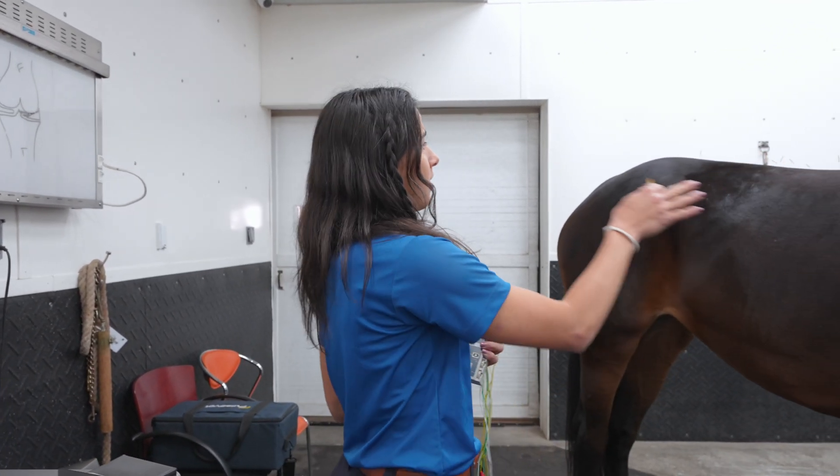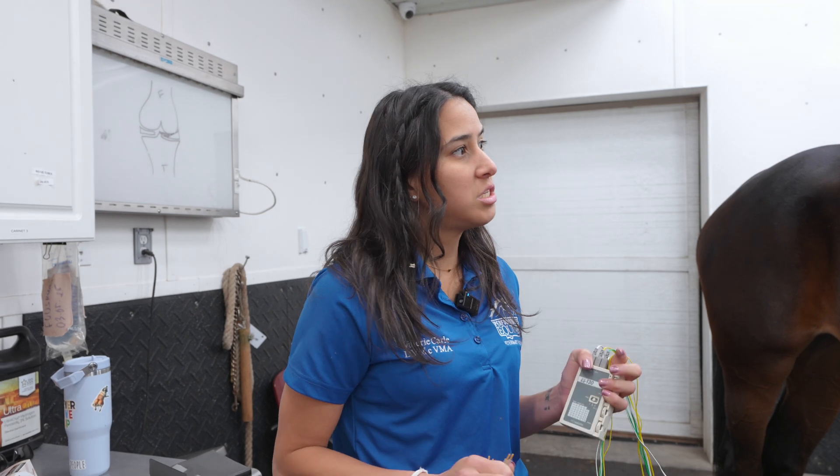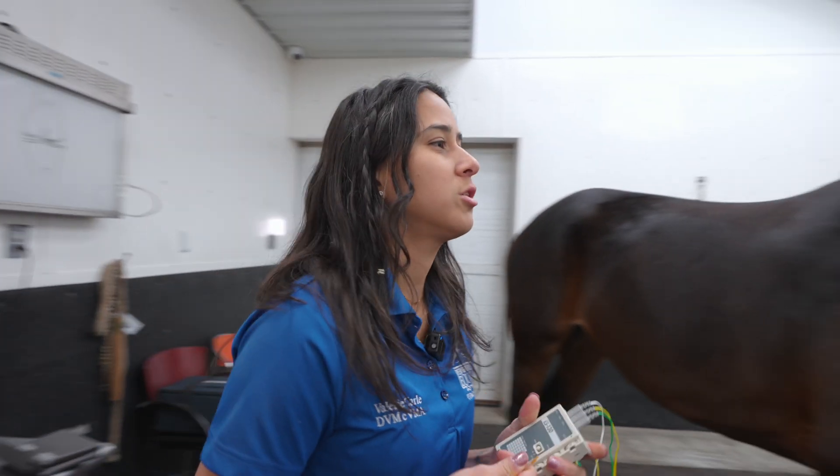She already has a lot of needles placed on one side, and I already placed a little bit of needles on the other side. I'm just going to continue placing needles until she tells me no more needles, and then we'll do the electroacupuncture. Let's go.